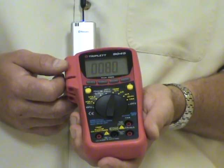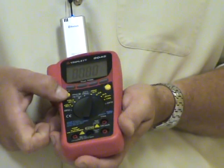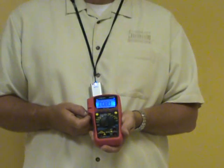It is safety rated up to Cat3 600 volts, overload protected, and has a nice cool blue backlit display. The 9045 has a three-year warranty and is available at CableOrganizer.com.